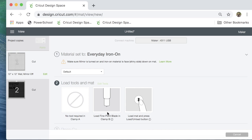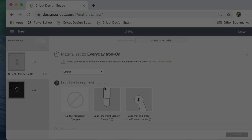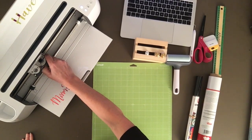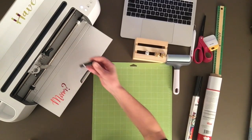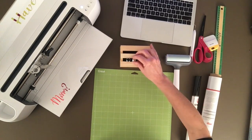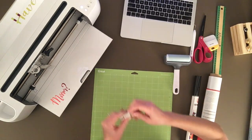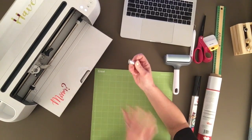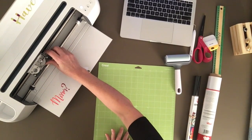The next step is making sure my fine point blade is in Clamp B — it's not. The last thing I made were some leather earrings, so I currently have my deep point blade in Clamp B. I'll show you how to change that out. I'm going to push the blade out, make sure it's cleaned off, then go ahead and put the fine point blade in Clamp B and close it back up.